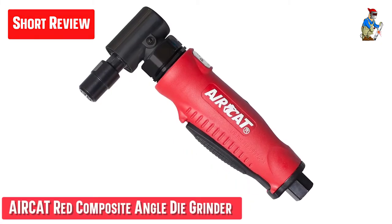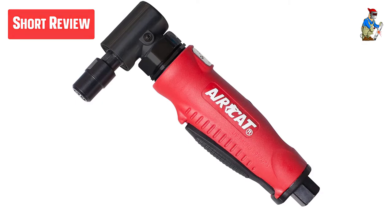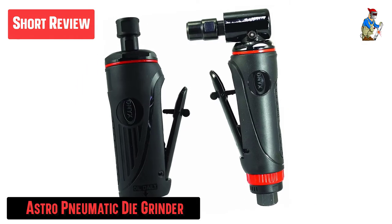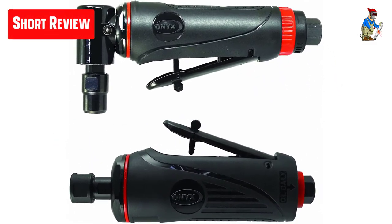Hey guys, while most die grinders are quite similar in design, different models will have different power levels, trigger styles, weight, and prices. Some are better suited for specific tasks while others are good all-arounders.